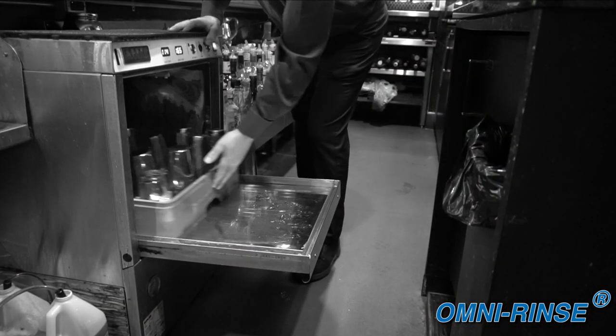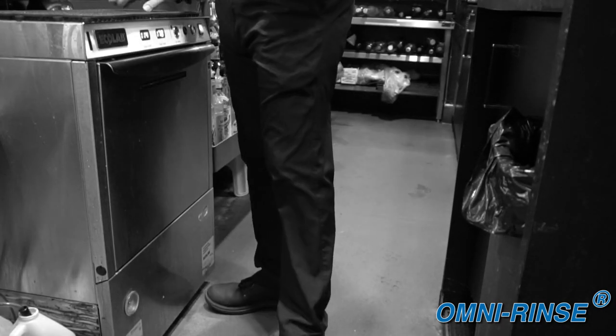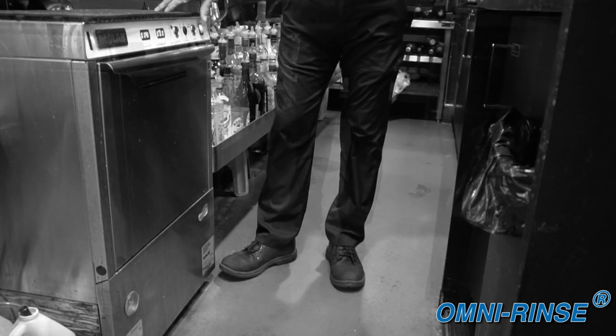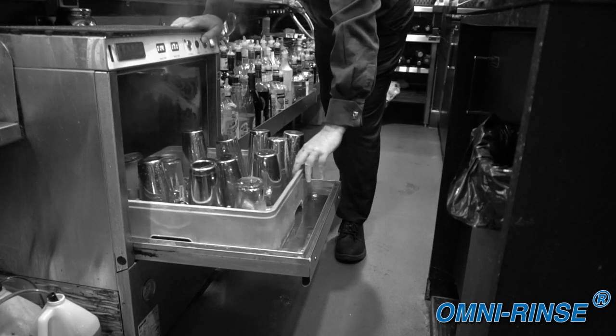The only automatic way to rinse bar tools is to use glass washing machines, but they take too long to cycle, waste water, chemicals, energy, and capacity for washing glassware. This is overkill for the simple task of rinsing.